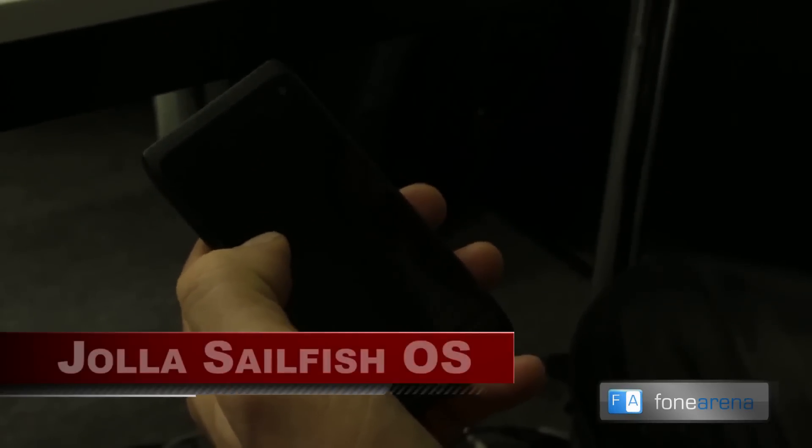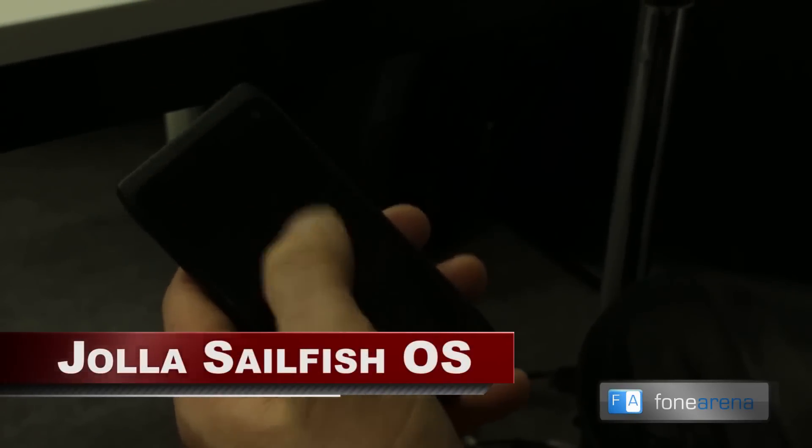I'm Dylan, Chief Executive Officer of Viola, and I'm going to be demoing Sailfish operating system on some R&D hardware.